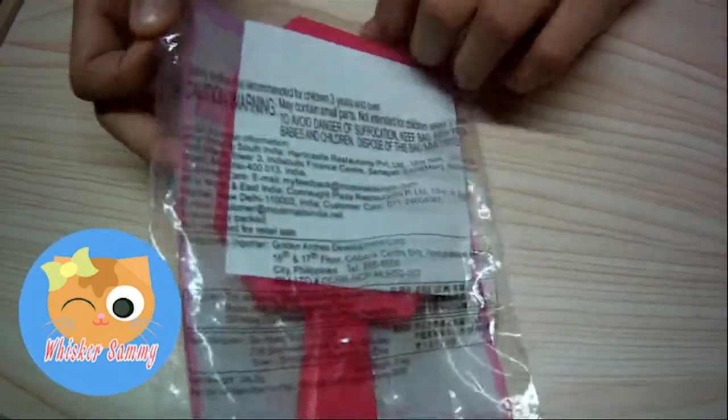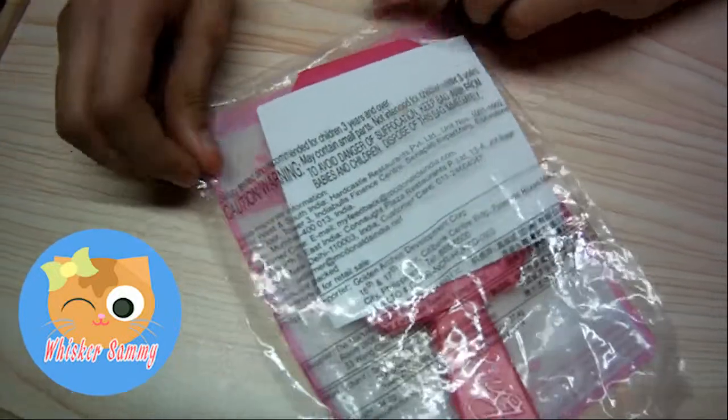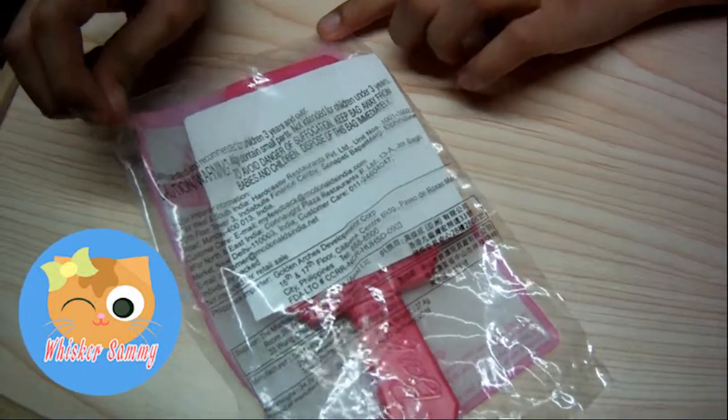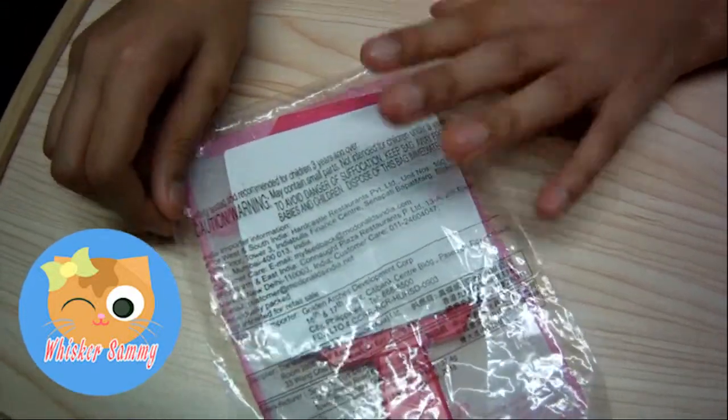There is a caution and warning sign. It is safety tested and recommended for children 3 years old.